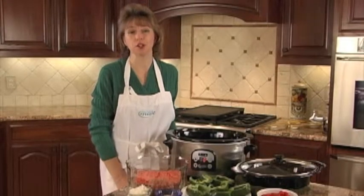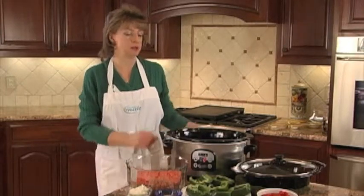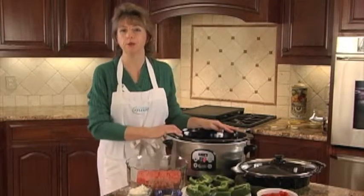Hi, I'm Diana York, creator of Slow Cooker Mate, and today I'm here to show you a recipe that is stuffed bell peppers, twice-baked potato casserole, and buttered green beans.